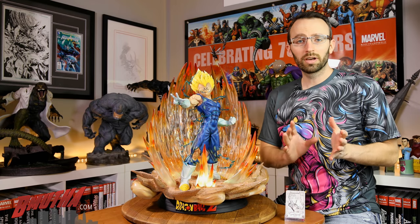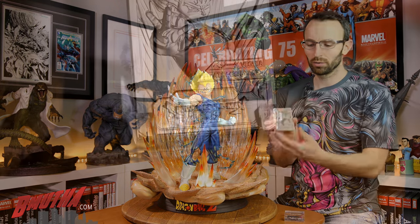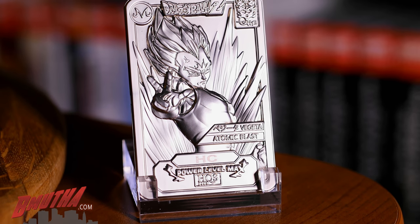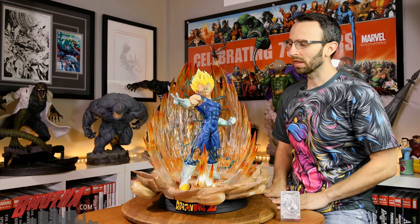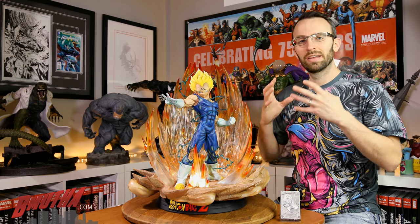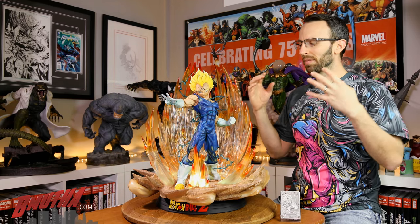One thing I forgot to mention: you also get a little metal engraving or plaque that you can display alongside the statue. It's a solid metal piece with a nice feel to it, and you get a clear display stand for it as well — a nice little accessory to have beside your statue.